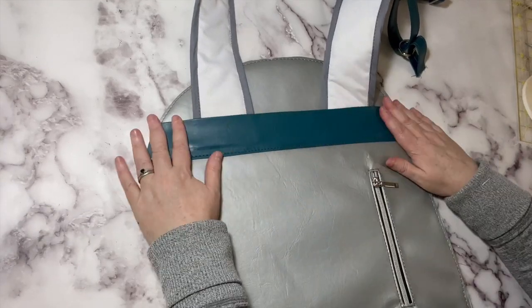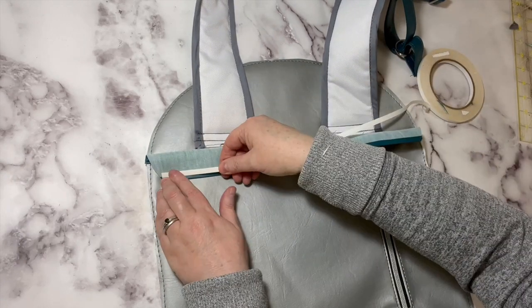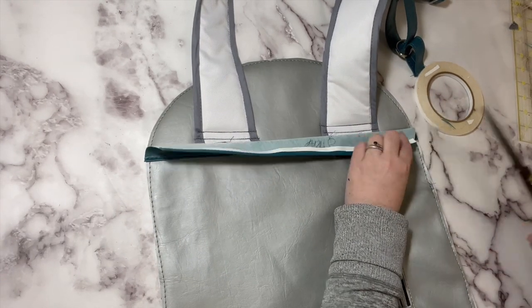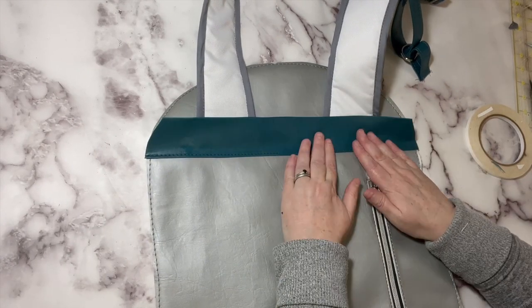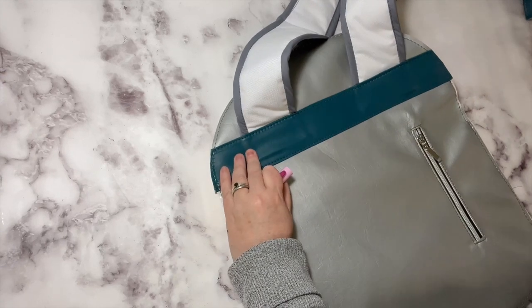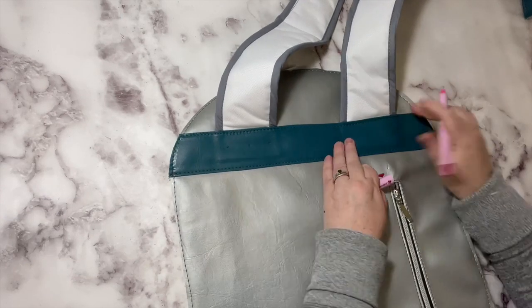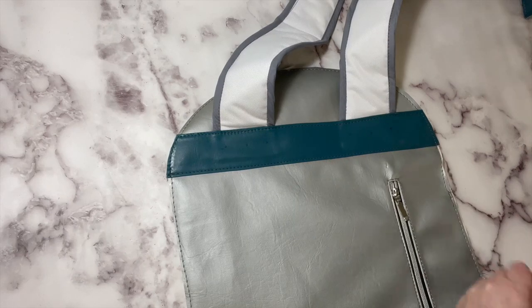Now that those are sewn in place, use some more double-sided tape outside of a one eighth of an inch topstitch, stick this down on top, topstitch across here and baste the two short sides. I also want to secure these with rivets — I'm going to put three rivets, just eyeballing the placement, and then back them with scraps of Decovil Heavy for extra stability.